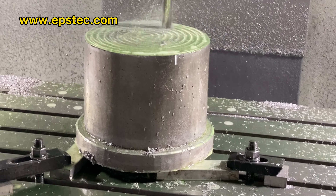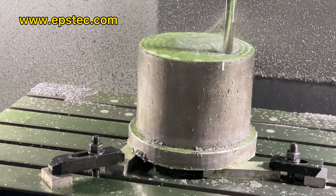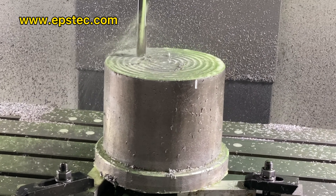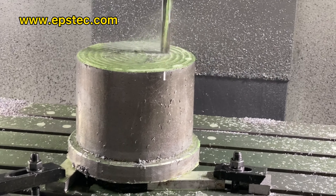Currently it's processing in the CNC machine center. This EPS kickbox mold height is adjustable. We have three heights for one mold.